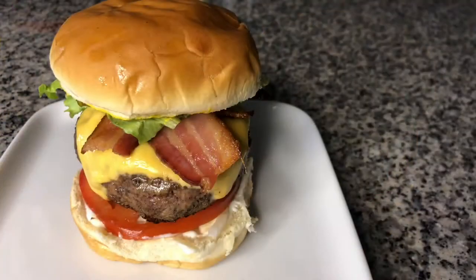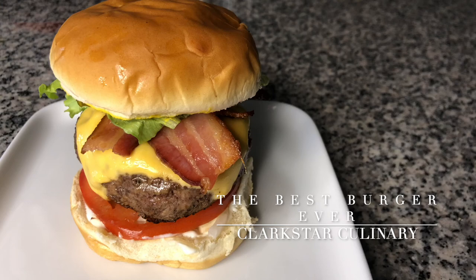And there we have it — the best hamburger ever. Thank you so much for watching Clarkstar Culinary. Please be sure to like this video, subscribe if you haven't already, and hit the notification icon so that you can be notified of our next video upload. Until next time, bye-bye.